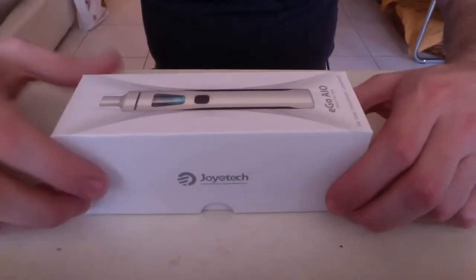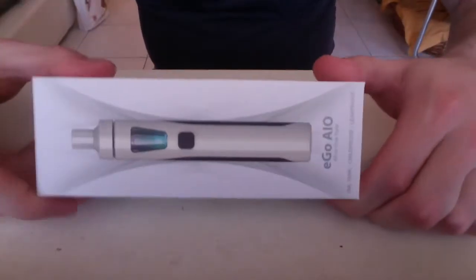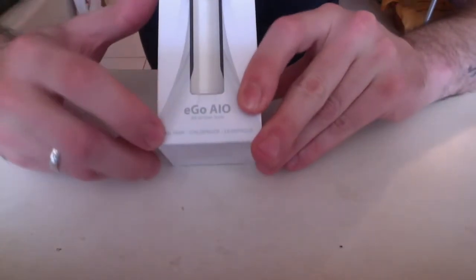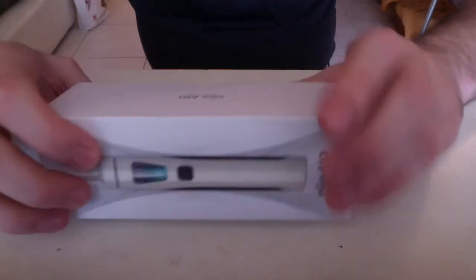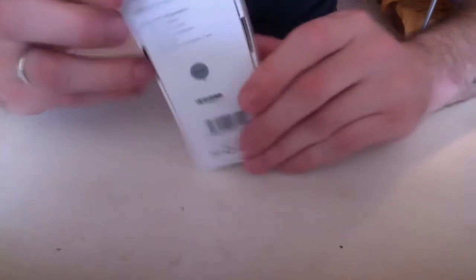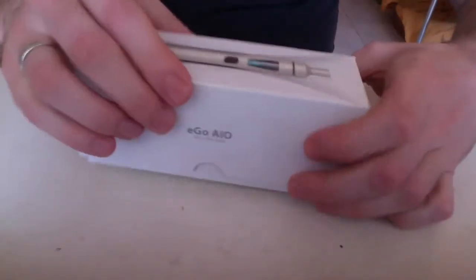The Joyetech AIO comes in this nice presentation box, as we're used to from Joyetech. On the front we have a picture of the device itself — Ego AIO — it has a 2ml tank, a child-proof cap, and is supposedly leak-proof. It has an all-in-one style. On the back we have everything that comes in the box.